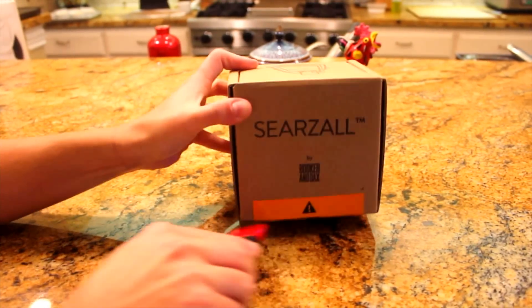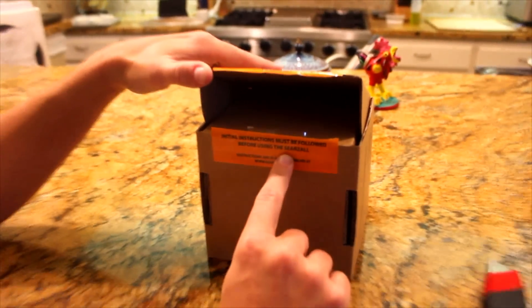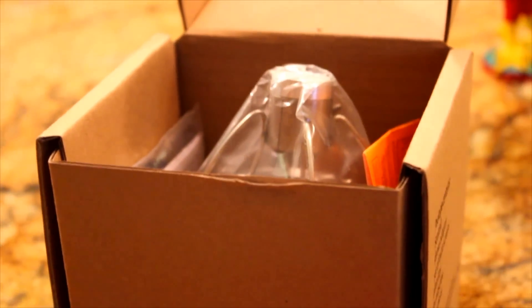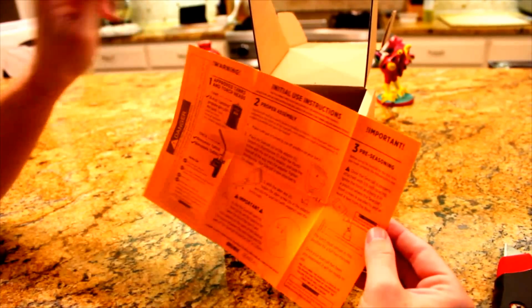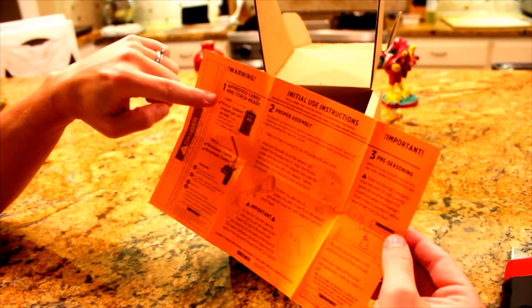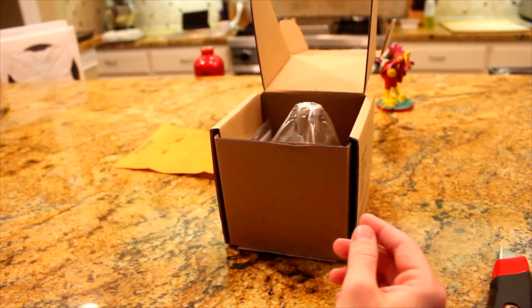So — warning. Initial instructions must be followed before using the Searzall. They did have a demo video on their website, so I watched that to see what I would be facing here. I've got some instructions here with lots of warning signs. They did mention in their video that I would need a propane tank and a torch to put on the top, so I already went and got those.